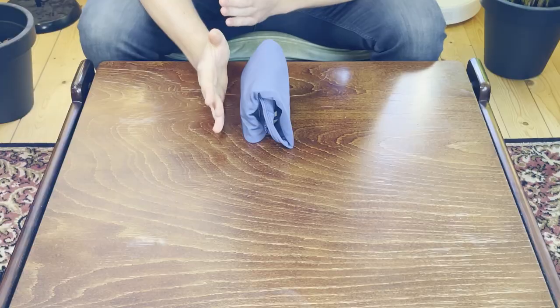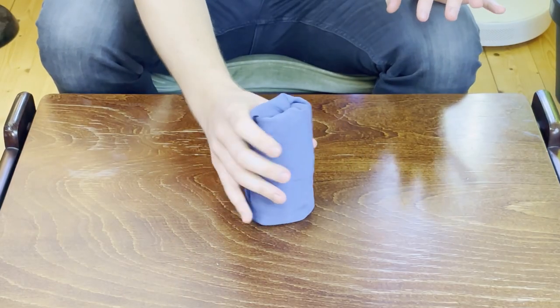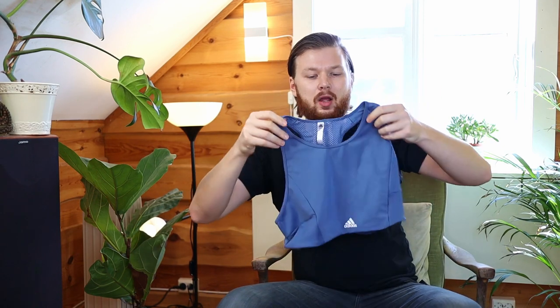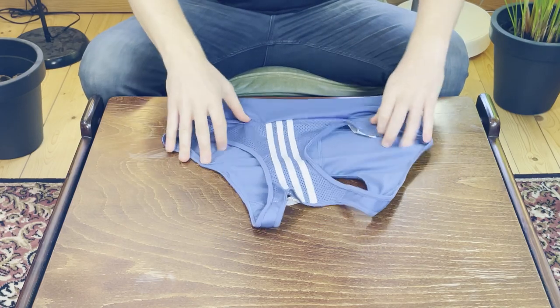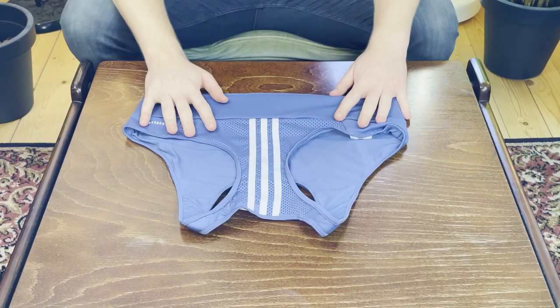Today I want to talk about how to fold sports bras. I'm going to show you three ways: one file fold, one regular fold, and lastly how I like to block roll them. I want to talk about the advantages of each and why I think the block roll is best. Let me show you the other two first. I know some of you really like the file folding one — you know, Marie Kondo.